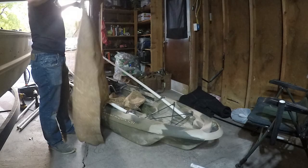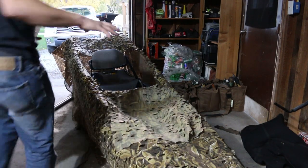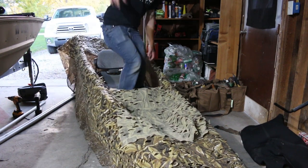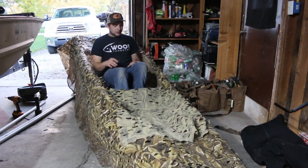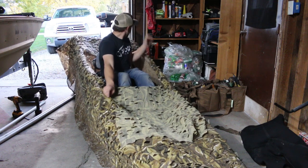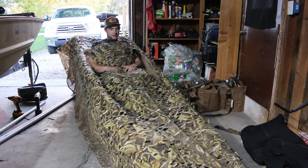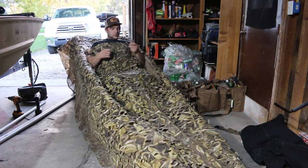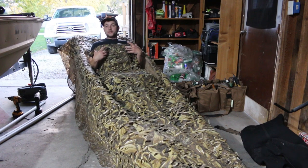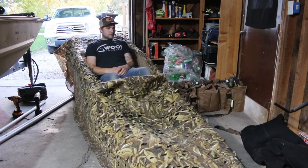I decided to use a bit of my other material, so it's going to be like a tournament style. When I'm in here I can see both sides and still have a background. I can pull this up, have my gun sitting right here since it's camo, and use it as a rest. I'm also going to be wearing camo, so I'm just going to tuck it like that so I can be comfortable.